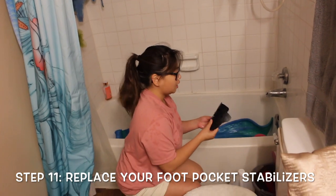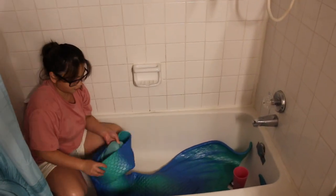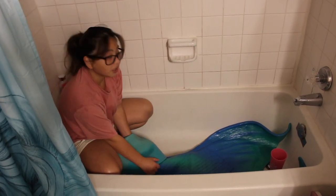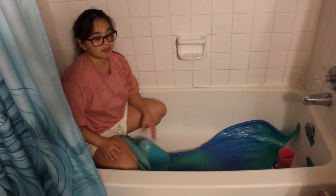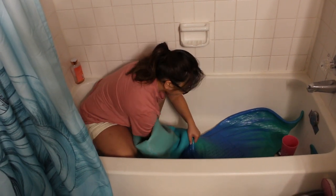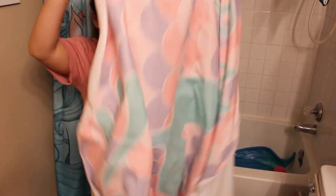The next step is going to be putting back the foot pocket stabilizers that you took out earlier. I found that the best way to do this is to fold or roll your tail up halfway through. I have a Mernation tail, so I tend to fold it up instead of rolling it, and then I put the stabilizer back in, making sure it's all the way in.